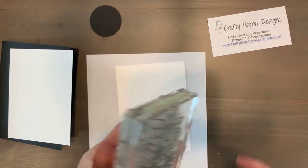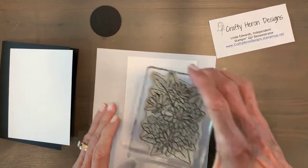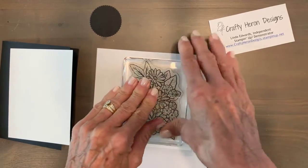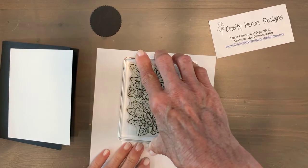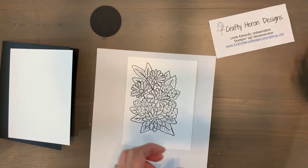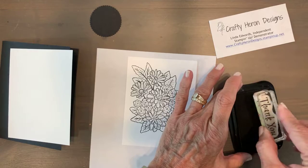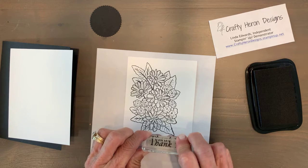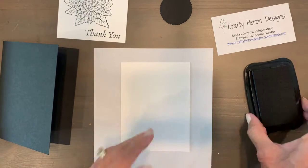I want to leave some room for my sentiment, so this is going to be the very top of my card. Press that down and give it a few minutes to absorb into the cardstock. There we go. The sentiment is 'thank you' — it's from the Happy Thoughts stamp set, which is also retiring. Beautiful stamp set, love the sentiments and the big bold font on that.